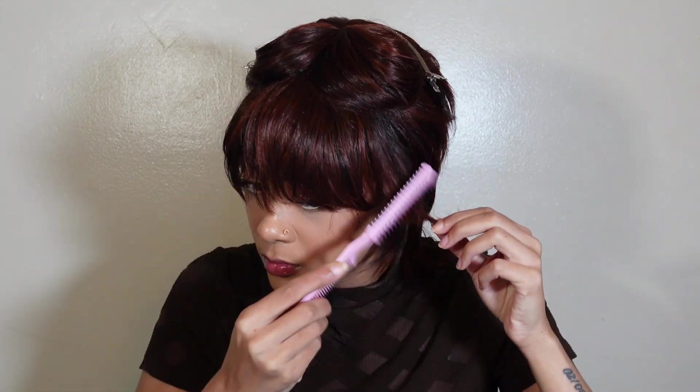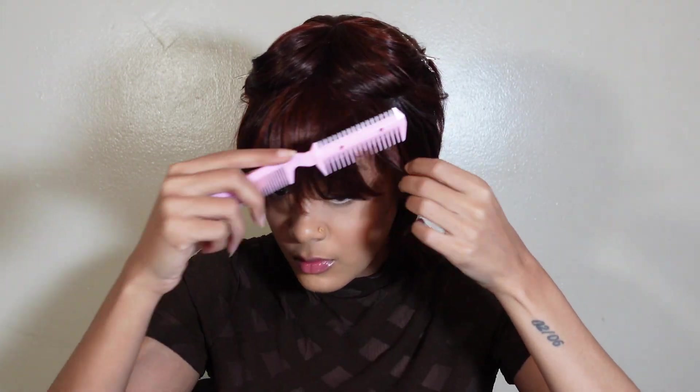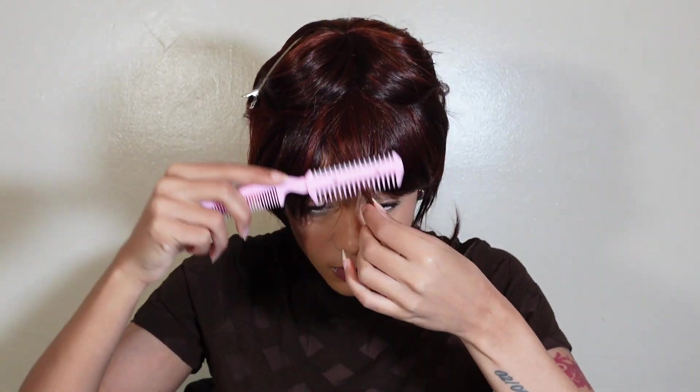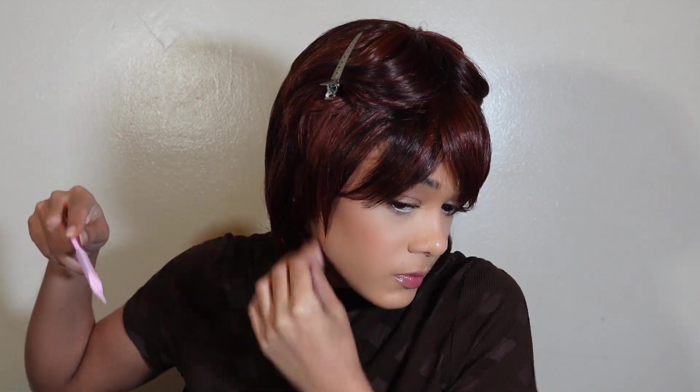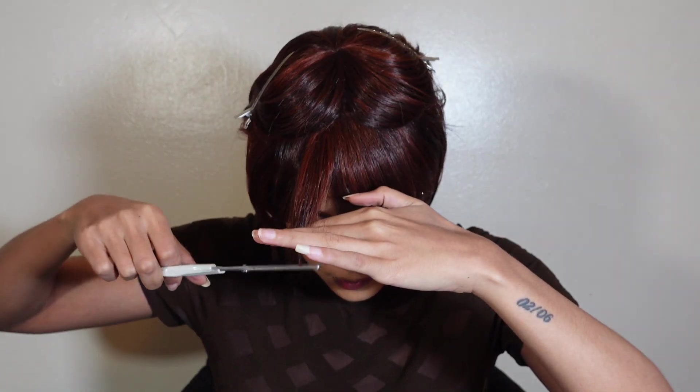These are the tools I used — just razors, shearing scissors, things like that. Throughout the whole video I'm just switching up my tools, doing whatever I think I need to do in that section. At this point I'm just trying to thin the hair out because it was so thick. I did want full bangs — I wanted it to look like a mullet but with bangs — so this is me just trying to shape up my bangs.